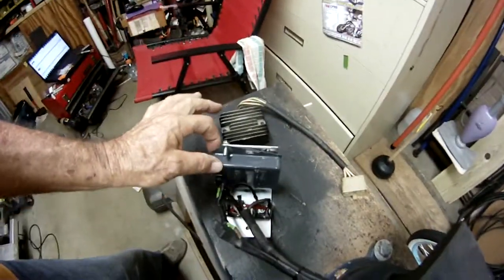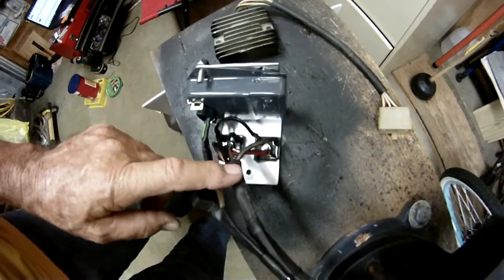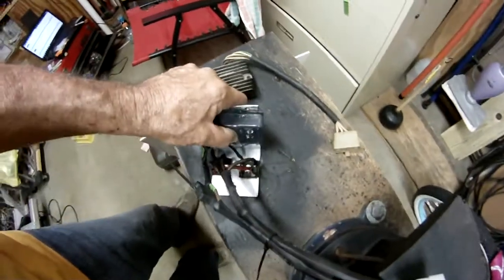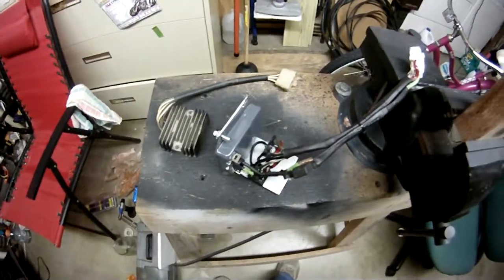Regulators are like 16 bucks at Napa. Rectifiers are $3.50 now — they used to be only like $2.50 at RadioShack. The information on the part numbers you will need will be on the link that I'll provide. I'm going to install it here shortly, and you'll see that later.